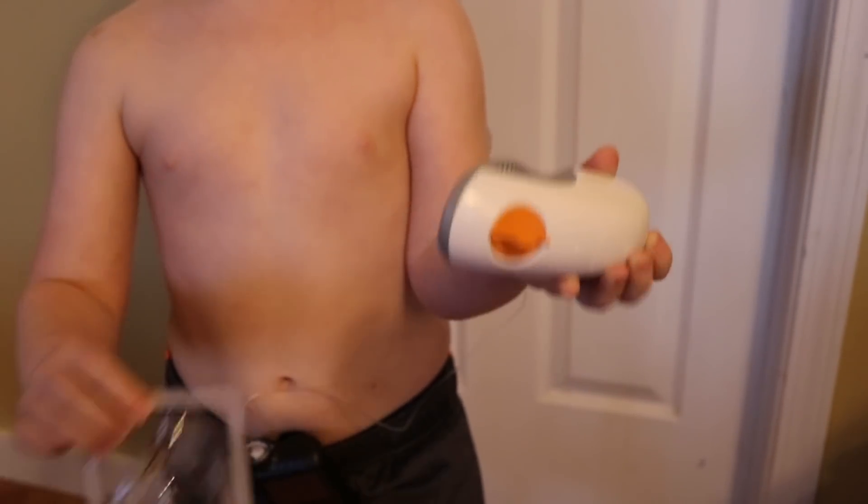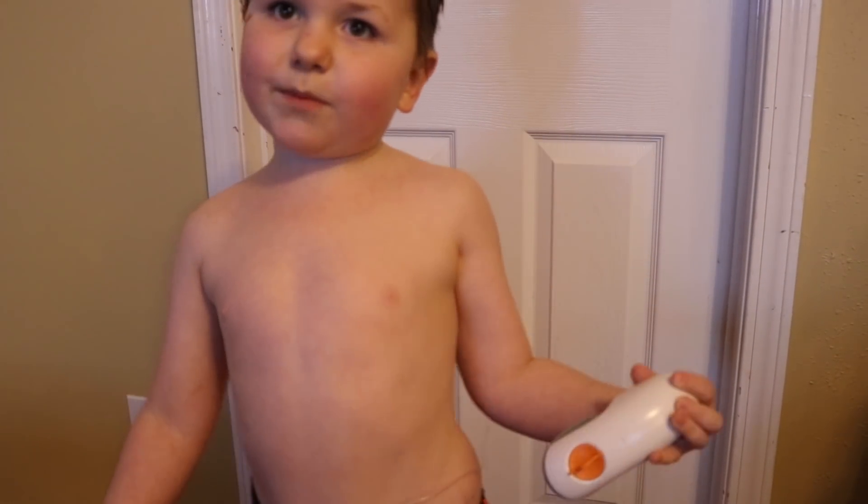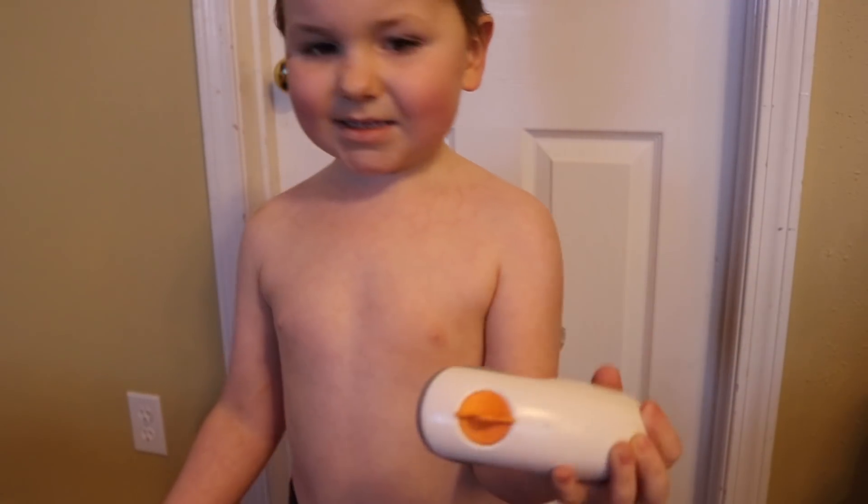What's the button do? That's what stabs it into your body. Okay, are you ready to do it? Yes.